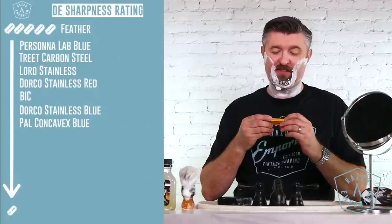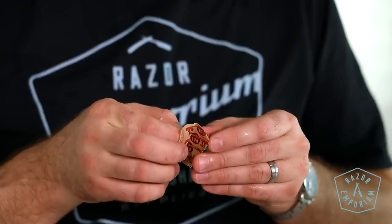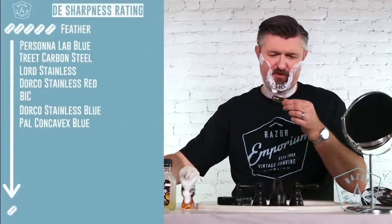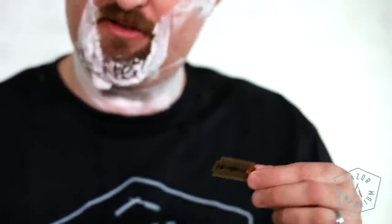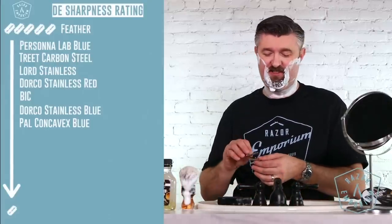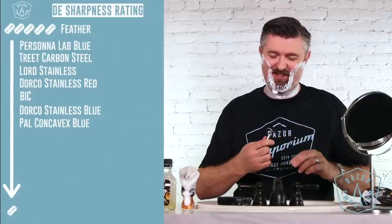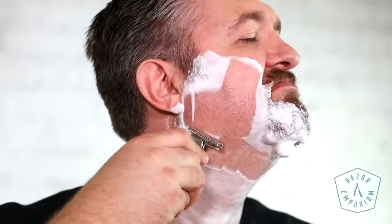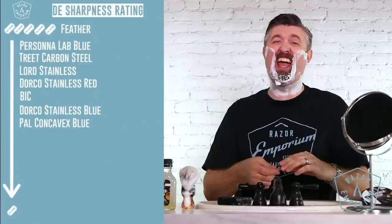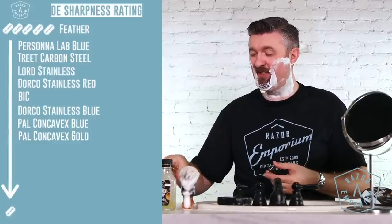This is different packaging — maybe it's the same thing. Another Palcon Cavex from Argentina. Same weird cutout, different material though. This one is goldish in color and this one's bluish in color. Let's see if the gold makes it more efficient. That's worse. If that one was a one, this is a half. That one felt like it was just tugging the hair out. I am going to put that aside and never think about it again.